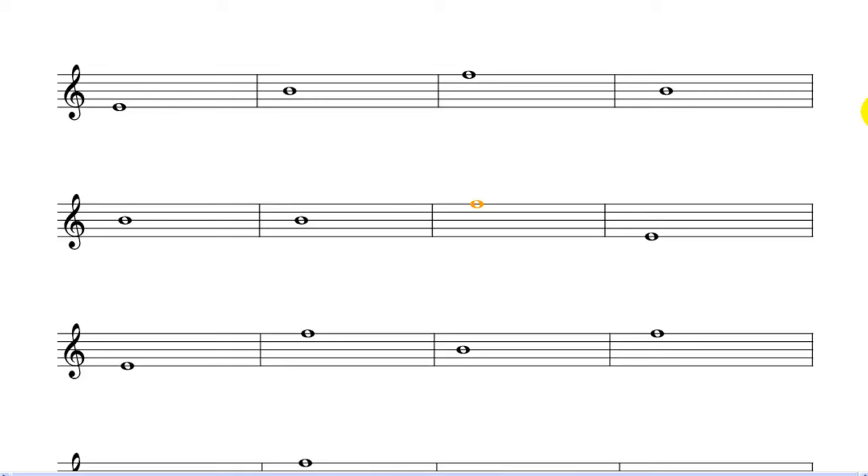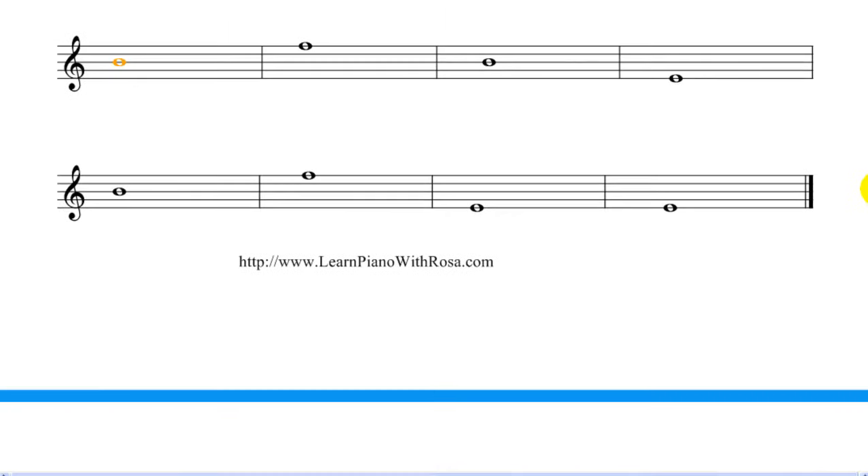F, F, E, E, F, B, F, B, F, B, E, B, F, E, E.